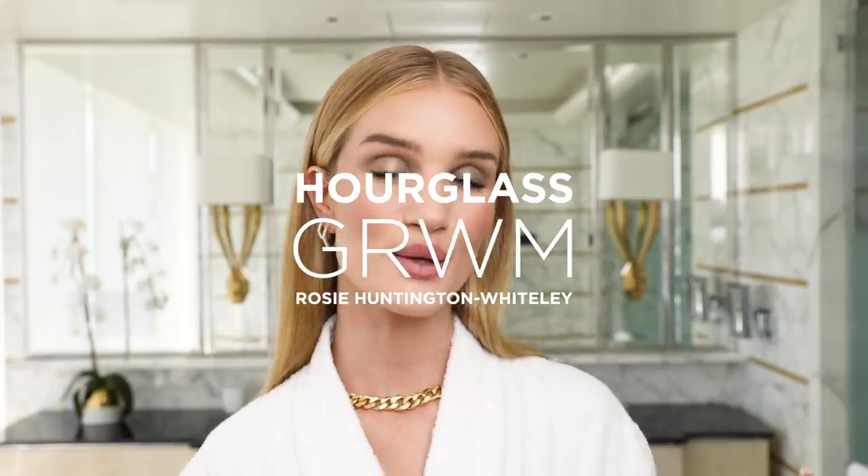Hi, it's Rosie. I am going to be showing you how I've done my kind of everyday on-the-go makeup look using all my favorite Hourglass products, so stay tuned, keep watching.